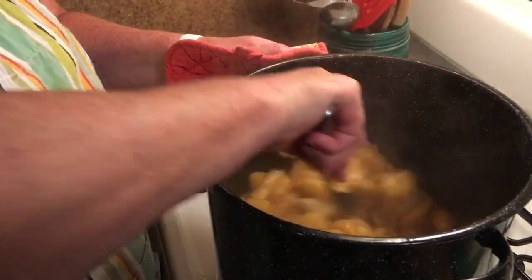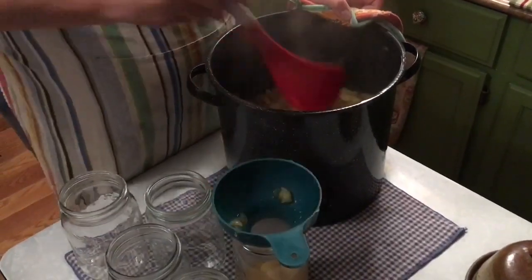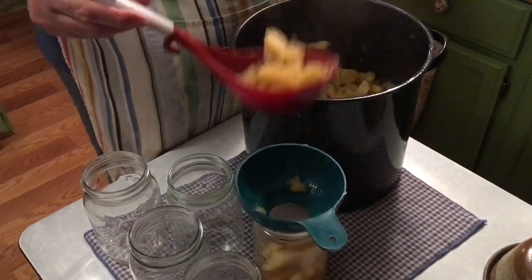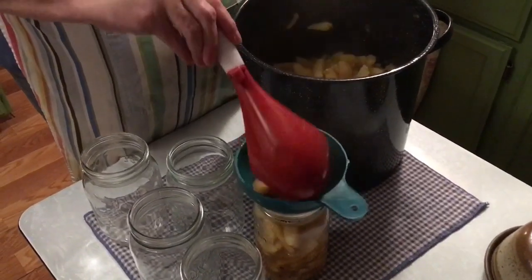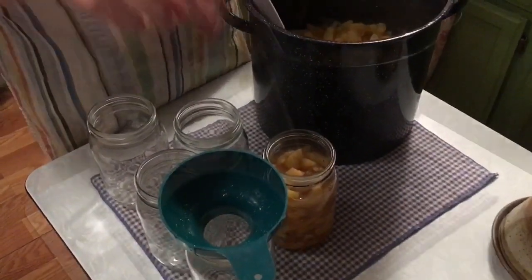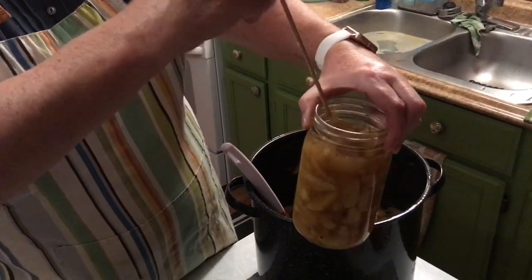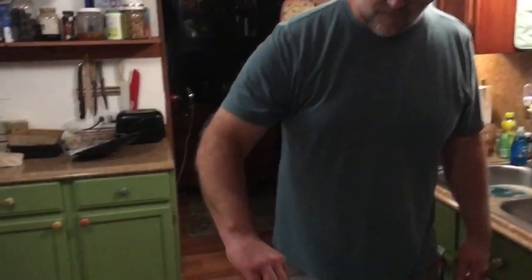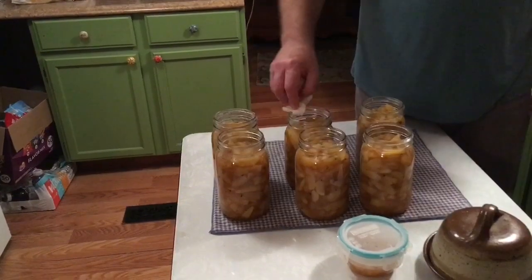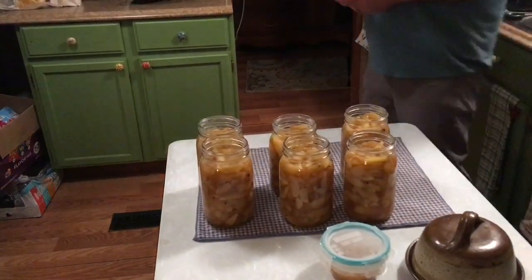I ground a little of the cinnamon and added it back in. We're going to get it in jars and get this canned. I'll leave an inch of head space. We got six jars — it's very tasty. I'm going to get those lids and rings on and get it in the canner.